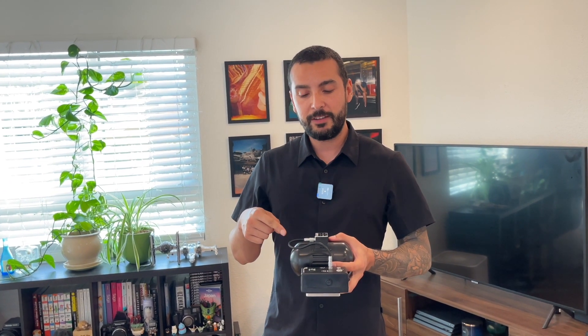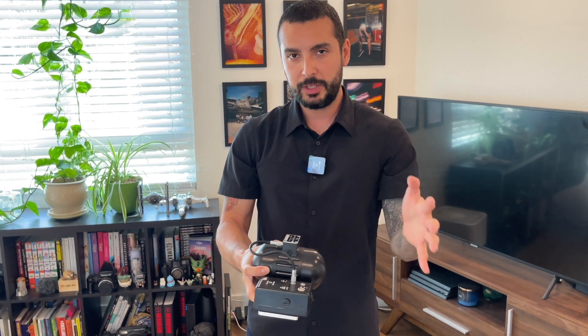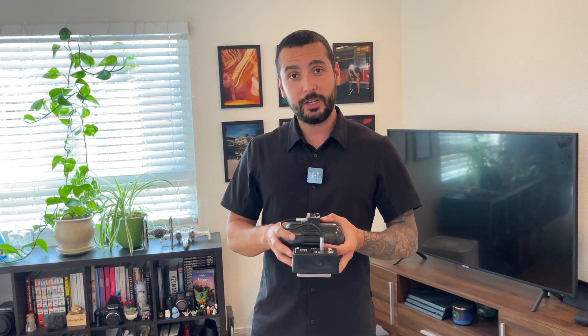If you want to save yourself from thinking about which orientation you need according to your shot, I'd suggest going with what's called the X series — it would be two gyros combined in the form of an X. Because you have two gyros together, the orientation no longer matters. The only difference is it's roughly twice the weight since it's two gyros put together.